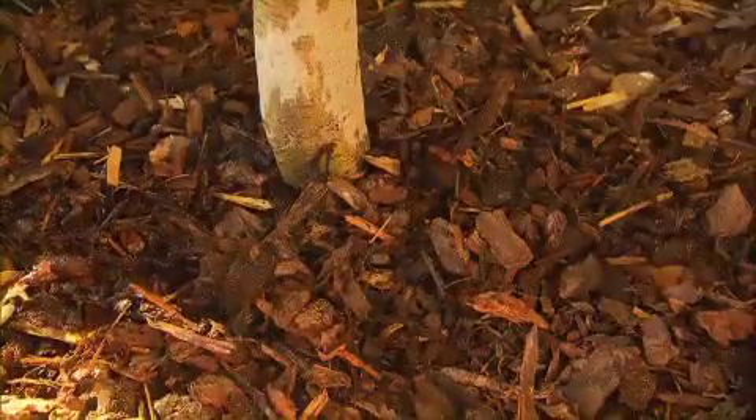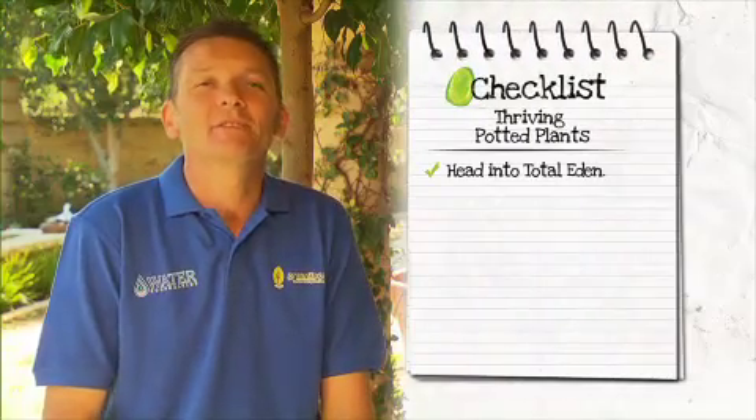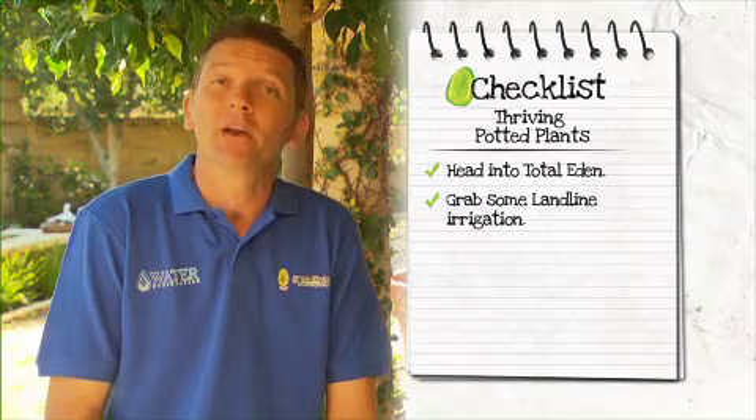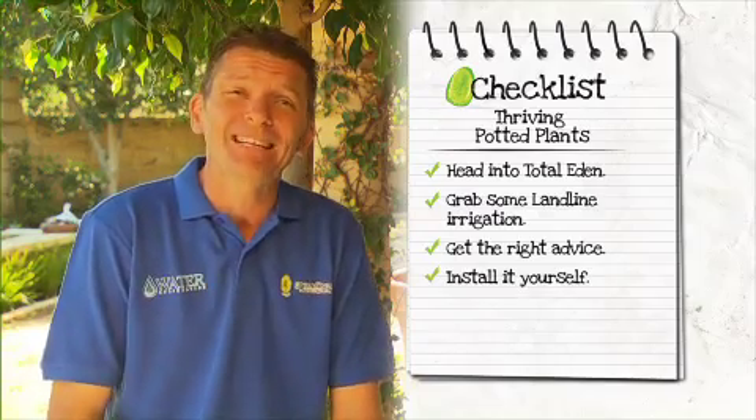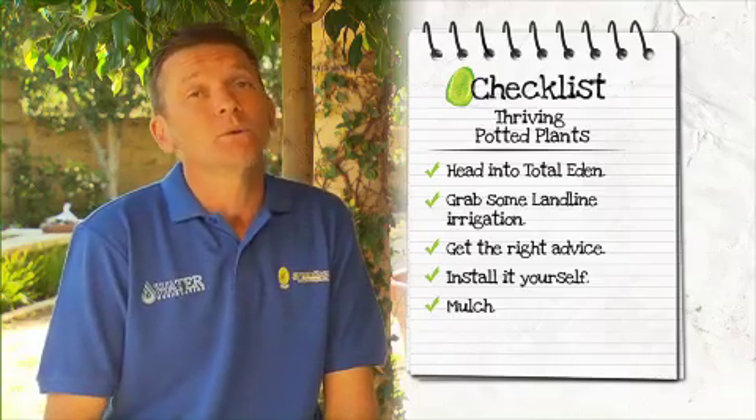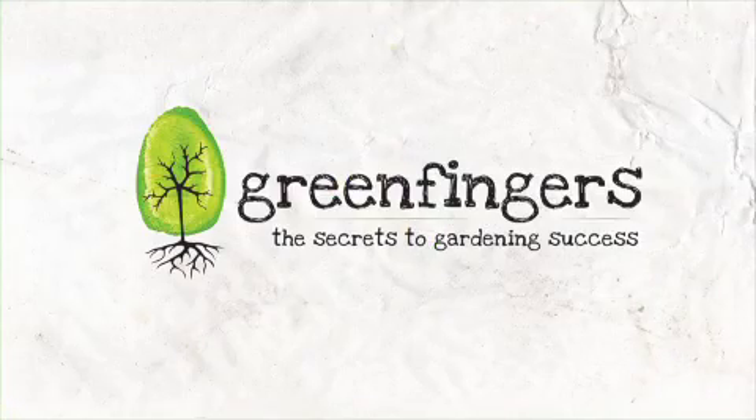So if you love your potted plants and you want them to thrive, head into your local Total Eden store. Pick up the Landline and all the accessories, get the right advice, install it yourself — it's easy. Apply mulch for even better results, then sit back and relax.